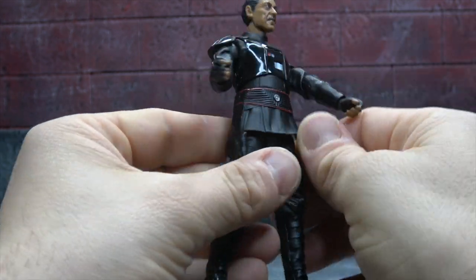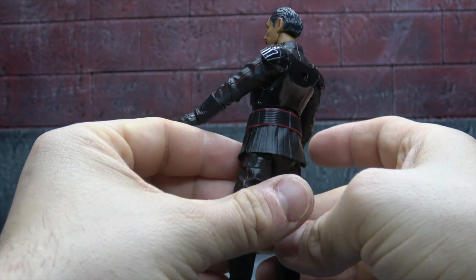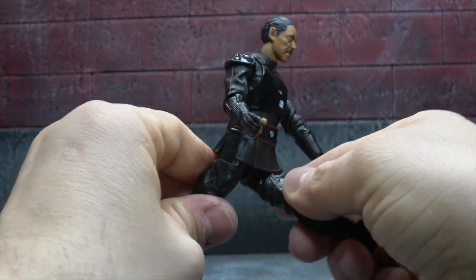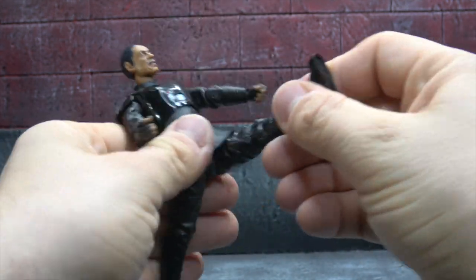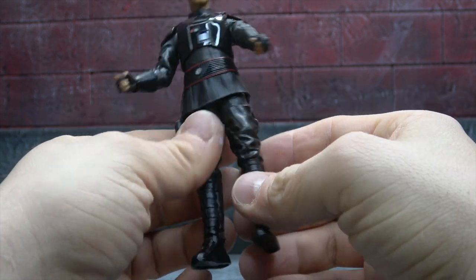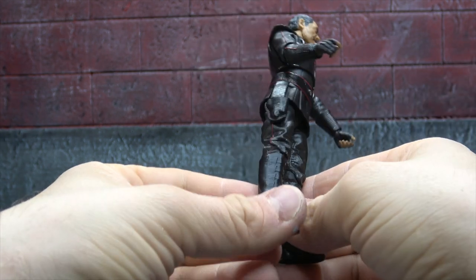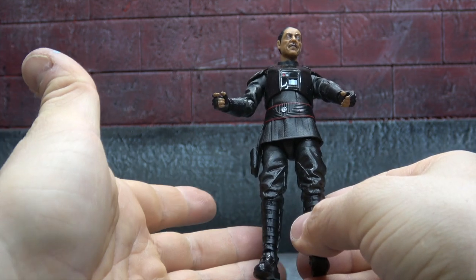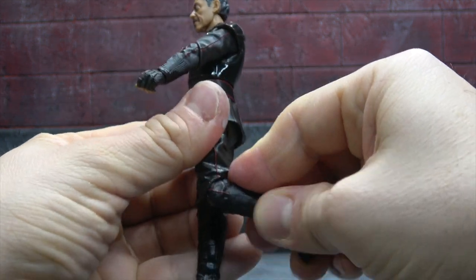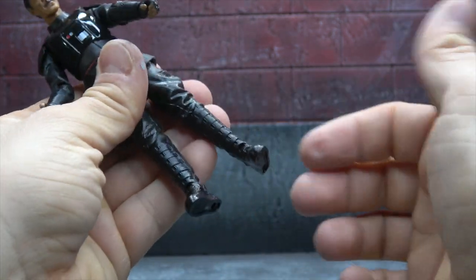There's a little skirt covering the pelvis with red and silver painted on it, done pretty sharp. T-joint and ball joints for the hips get you out to the side a fair bit — Moff Gideon isn't getting too acrobatic — and forward and back a good bit as well. Thigh swivel, nice wrinkles in the pants, and the red stripe down the side looks good. They're using the new knees — you get 90 degrees and an additional swivel.